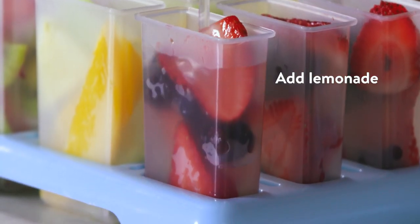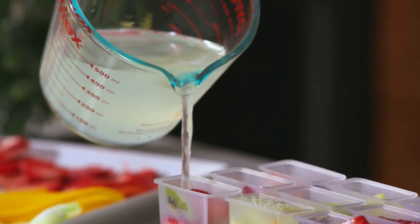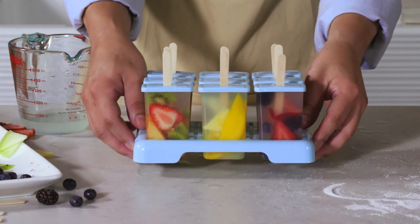Did you accidentally drink the lemonade you just made? Don't sweat it — summer's hot enough as it is. Use apple juice or coconut water. Pop them in the freezer for four to eight hours.